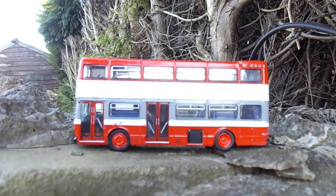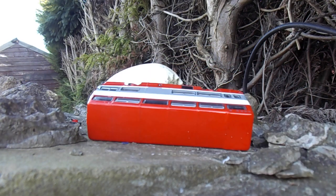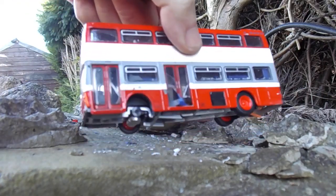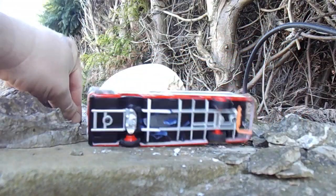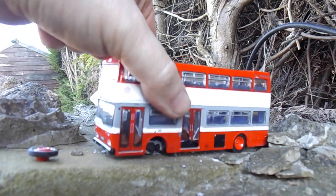Let's have a look. That wasn't bad — just a bit low that one. A bit low. Not the wheel clean off. Let's have another shot.